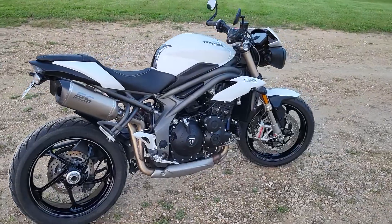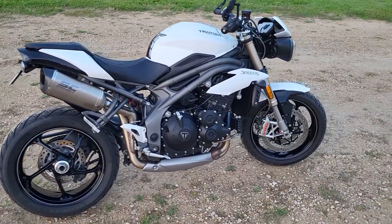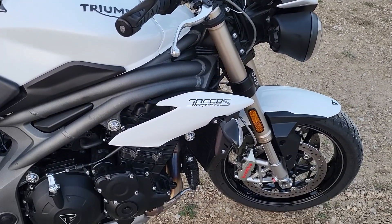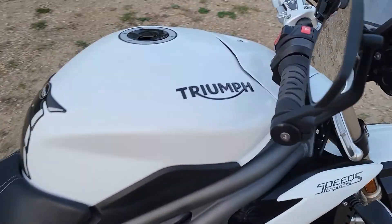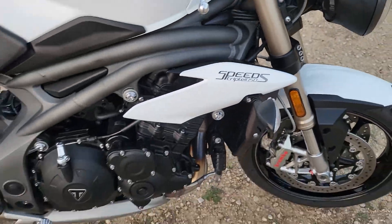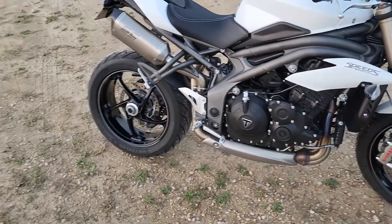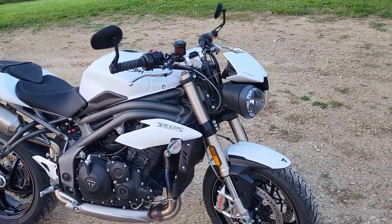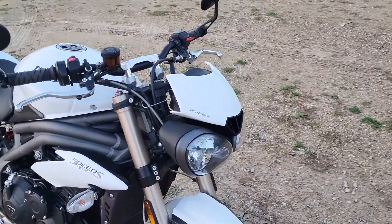Thank you for joining me today. We are taking a look at a 2019 Triumph Speed Triple S 1050 — the newest motorcycle I've owned, believe it or not. We'll do a quick walk around and listen to the exhaust note of the SC Project exhaust, which I think sounds great. We'll start at the front and make our way to the back.